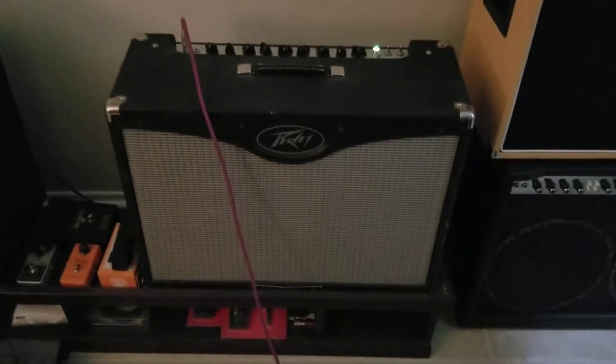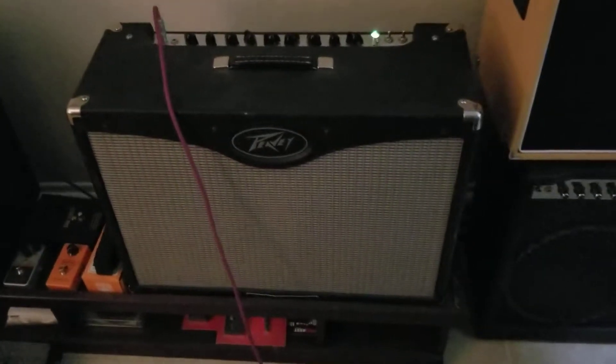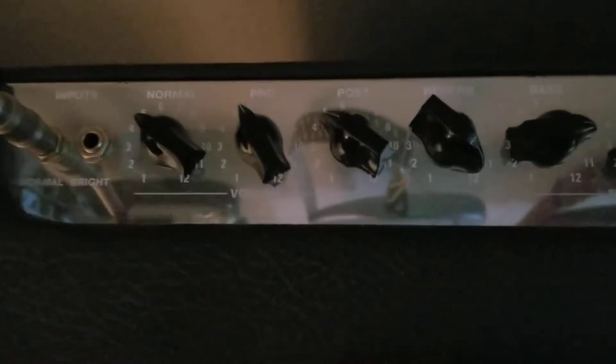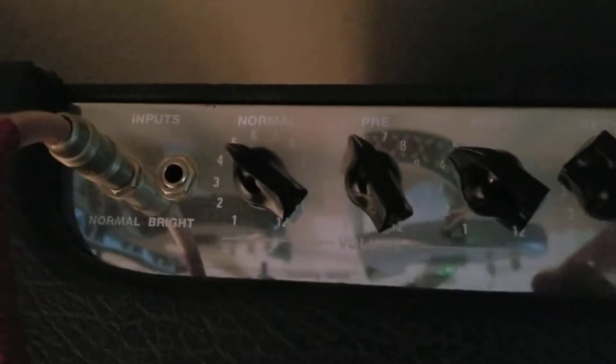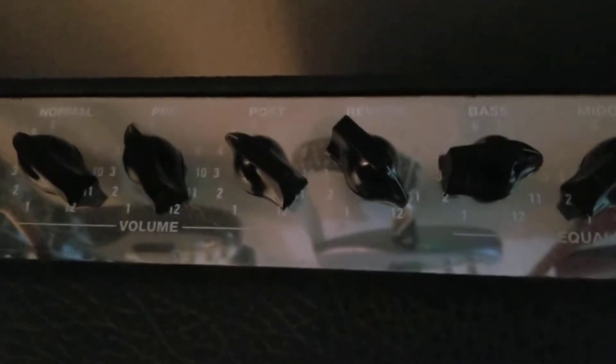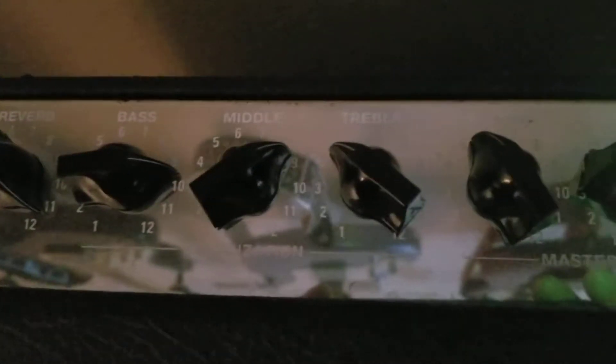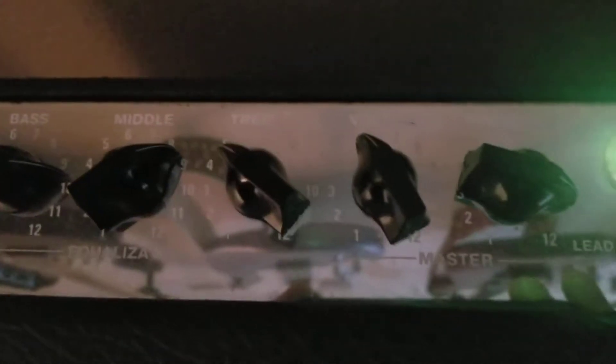The last song was just played through a PV Classic 50. These are my settings: it's on the normal channel, pre and post, reverb all the way up, bass almost all the way up, middle three quarters, treble not so much, volume a little bit.